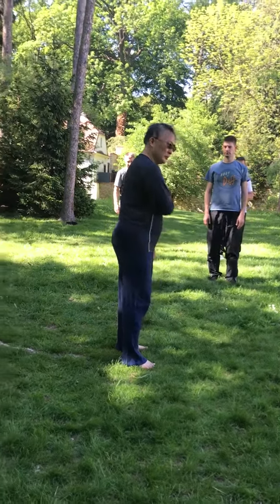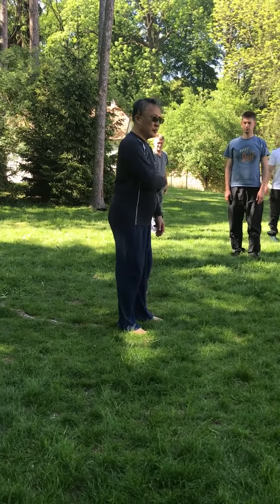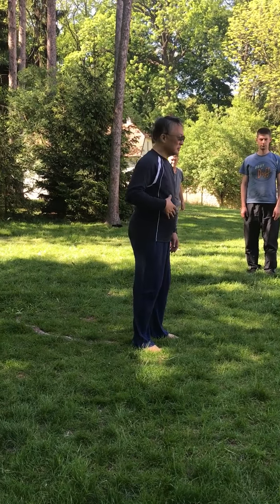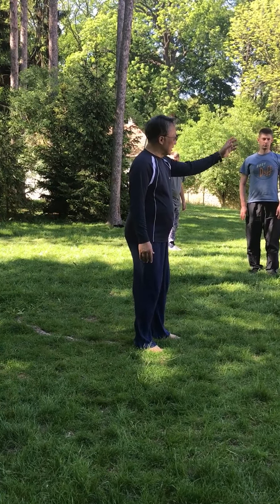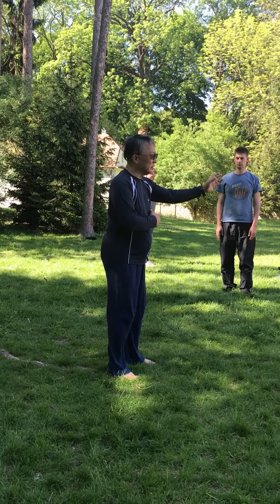Once we put down the arm, the elbow is close to our body — especially, this is the important part. When we raise up the arm also, the elbow is close to our body.